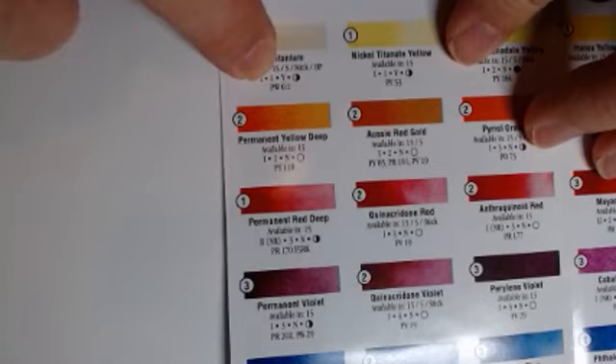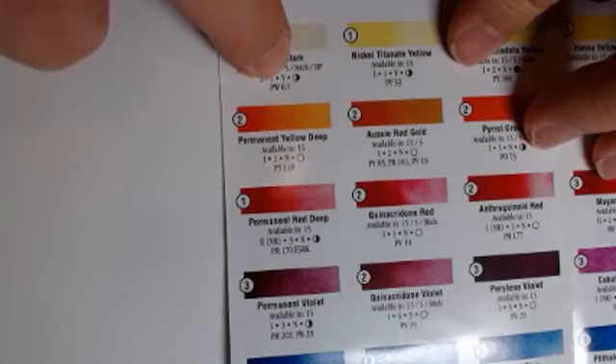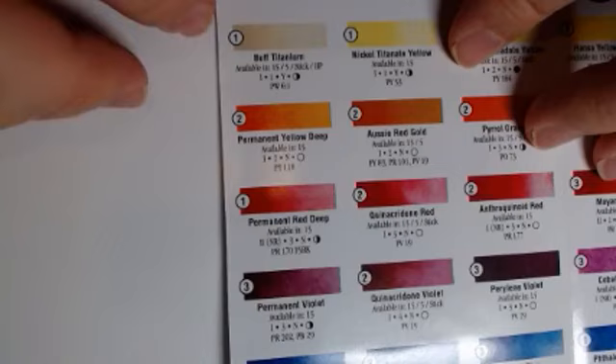Then there's a number one, which means this is non-staining — and I will show you what non-staining looks like. This has a Y, which means it's granulating. So if there's even a little bit of granulation, we will put Y. And if it says N for no, it means there is absolutely no granulation. Hello, Maria from the Netherlands. For measuring, we use scientific scales — they're probably anywhere between $900 to several thousand dollars on the low end.